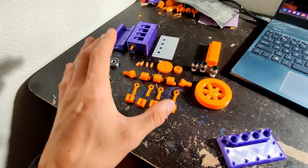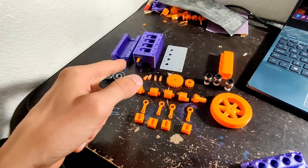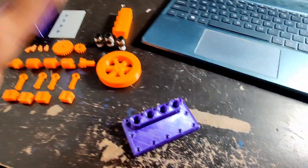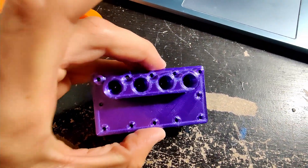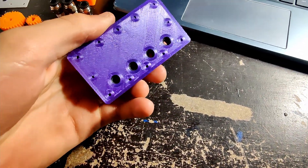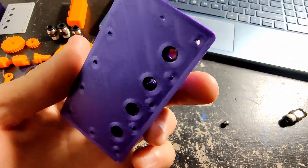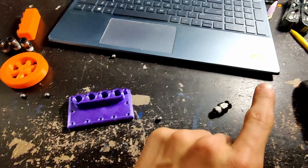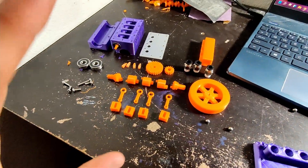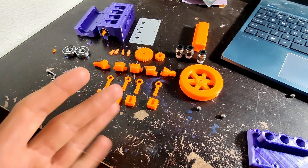Before I even start building any of the normal parts of the engine — besides the camshaft, which was a little difficult to get on camera, sorry about that — right here I've got the cylinder head. I've got all four ball valves in there, and all the O-rings are in there too. So I'm going to get this fitted and then cap these off, just like in the one-cylinder engine.